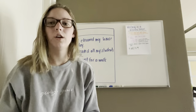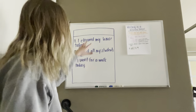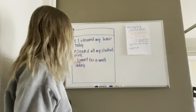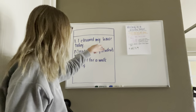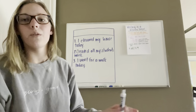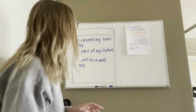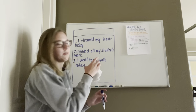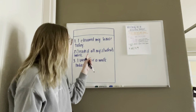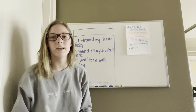Now this is where your story is going to come in and you're going to kind of connect these. It can be in chronological order of which one happened first. So I started with cleaning my house, then I went for a walk, and then I graded all my students' work. So I'm going to write my paper now in that order and kind of explain what I did to do those events, giving details or more information for each main idea.